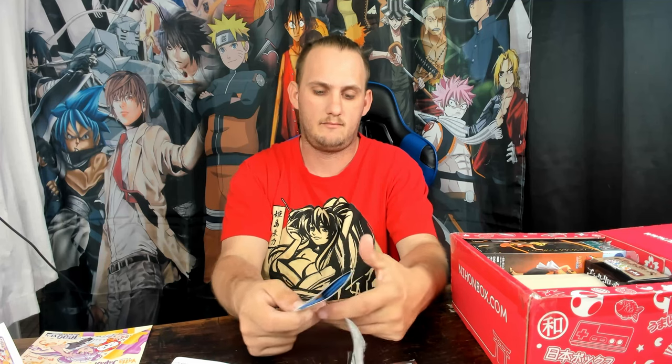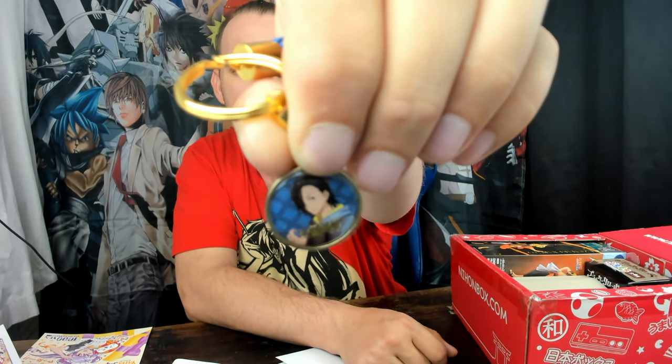Next we're going to go with — that says loyalty bonus. So let's see what we've got. It's a little tassel kind of thing — I'm guessing this is for like a keychain. I'm not sure who that character is, but there we go, that's what I got for the loyalty bonus.